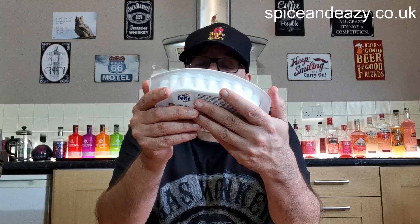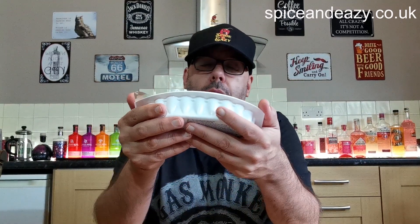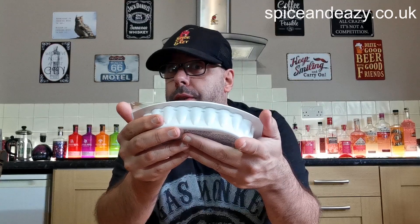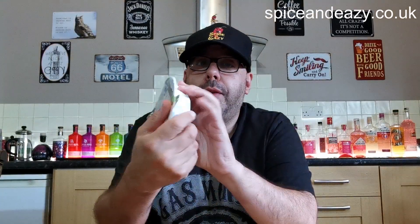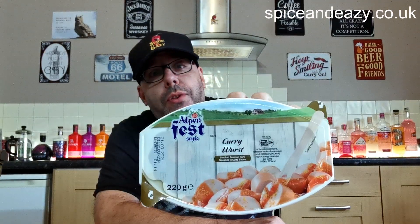Is it just basically tomato sauce with curry powder in it, and then a sprinkle of curry powder on top? Hmm. I'd be disappointed if it is, but even if it is, it might still taste nice. So if it does, get down to Lidl quick before they sell out, because they don't stop long. Let's go and whack it in the microwave.